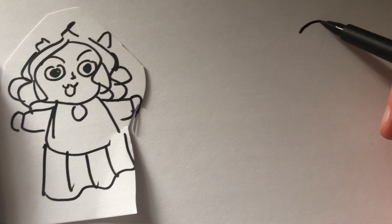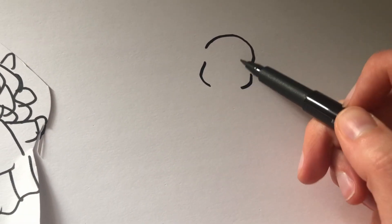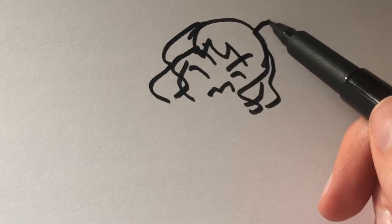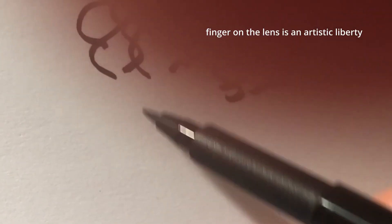Next thing you're gonna do, you're just gonna hunch yourself standing up over a bed and then draw yourself stretching. Whoa, we look constipated, but we'll fix that. We draw the details and we're gonna follow this — definitely not to the T though, because I'm gonna be so little. Oh, I'm stretching!